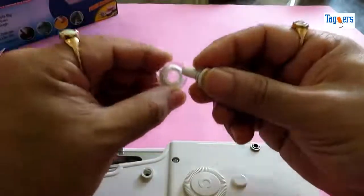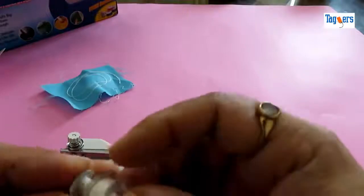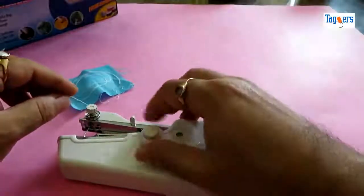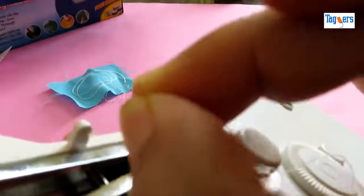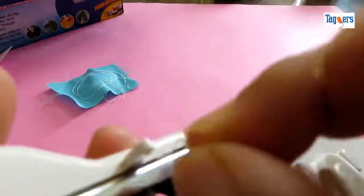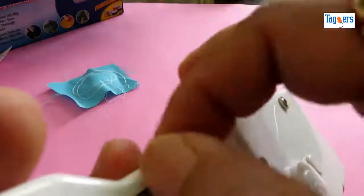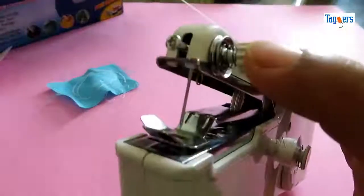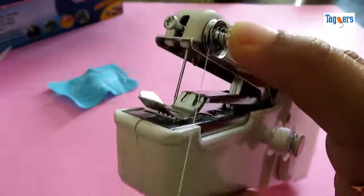Let me insert this bobbin and show you how to thread the machine. The bobbin goes inside the bobbin holder. This is the second place where you would need to insert the thread — it's a little difficult, but we'll go through it. Here is the tension screw, where you put your thread like this.